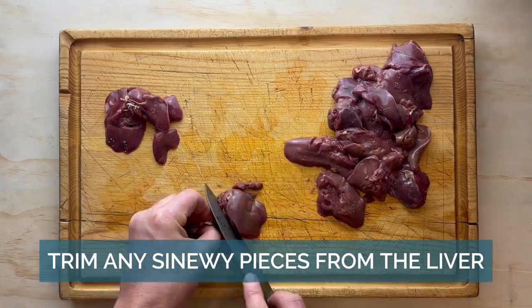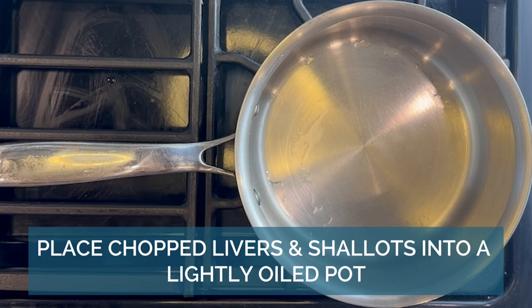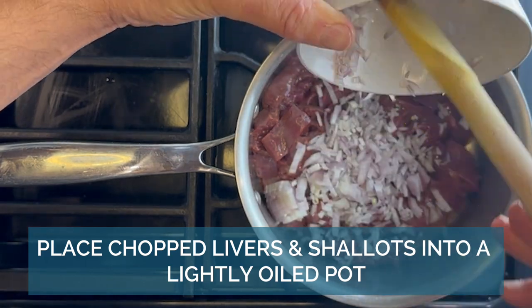Chop the livers into evenly sized pieces. It will go in the blender, but you want to chop it evenly so it cooks evenly, and it also makes it easier for your blender later on.